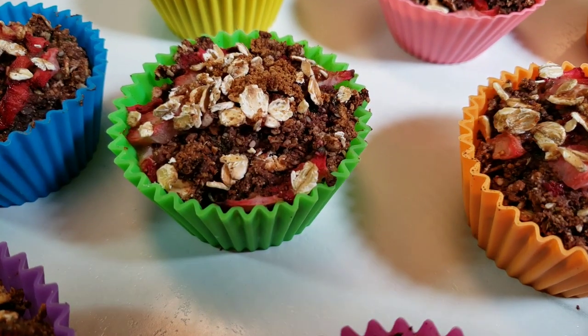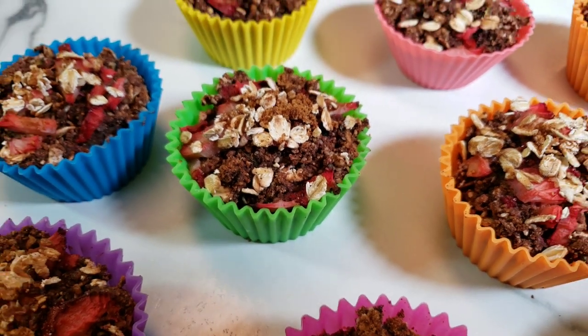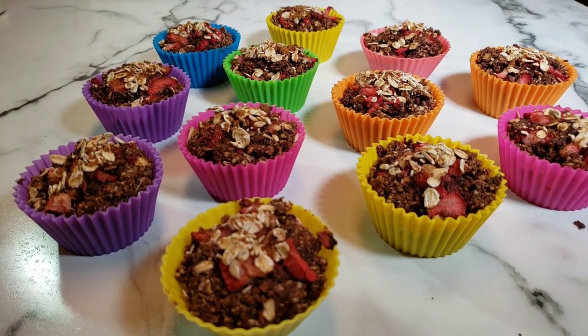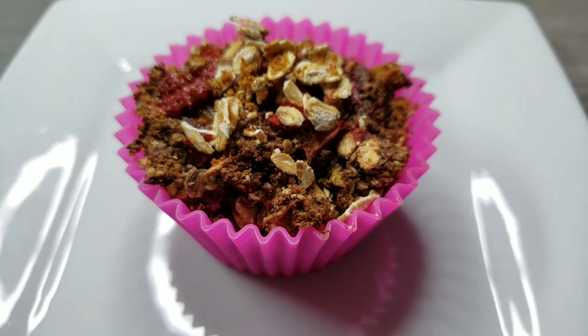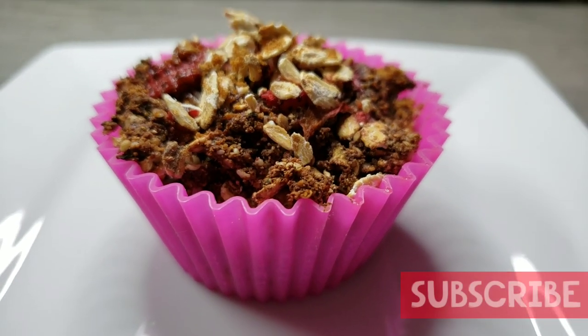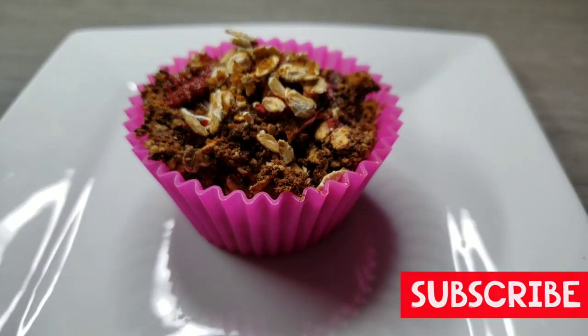Hey guys, it's Tara and welcome back to another video. Today we are going to be making chocolate strawberry muffins. You can have them for breakfast, you can have them for dessert — they're delicious but also healthy. But before we get started, if you haven't already, be sure to smash that subscribe button.